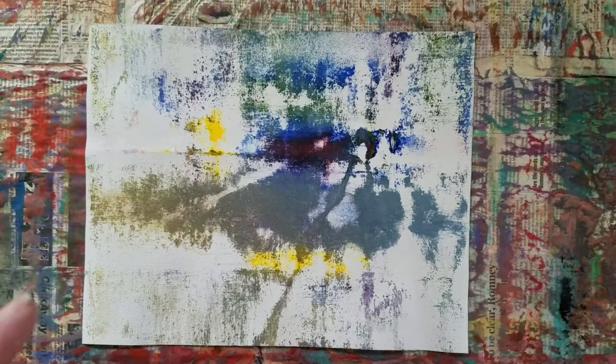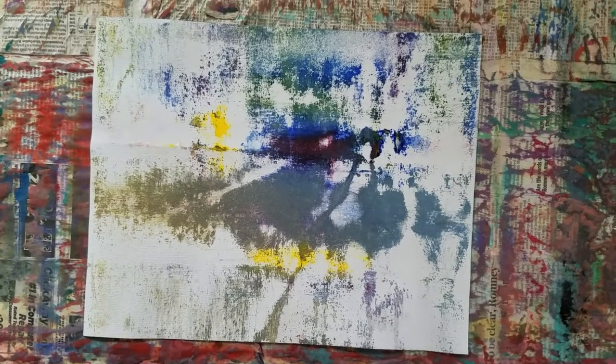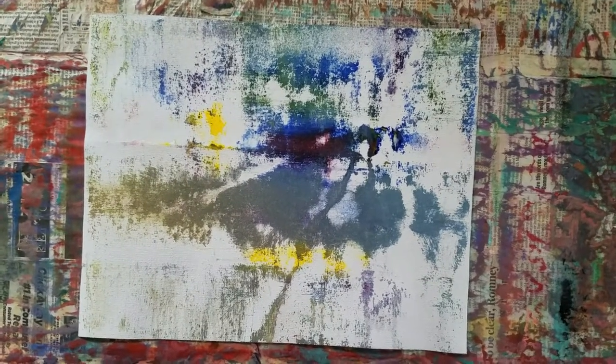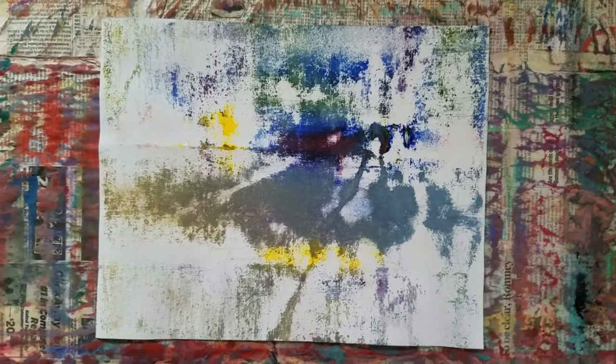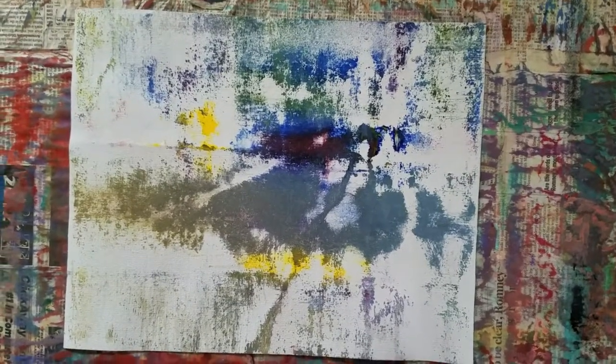I'll let you get something on the surface. Get the overall dynamic set if I can. So I work quickly. Chance is part of what I'm doing. Large tools, brushes, whatever.